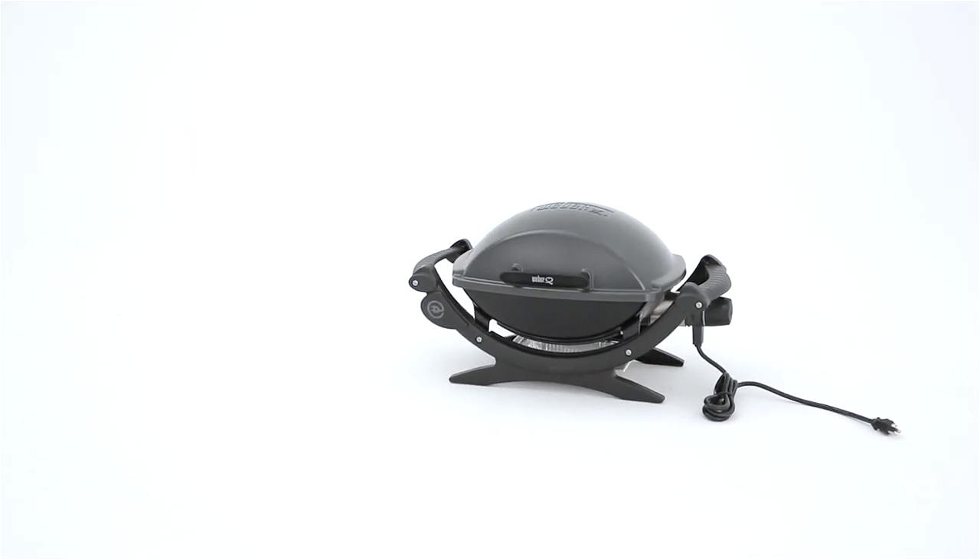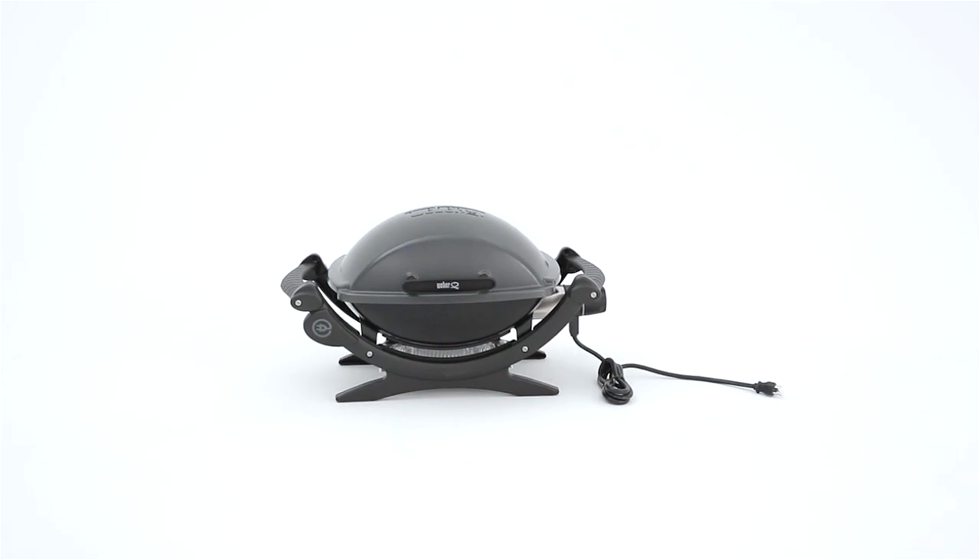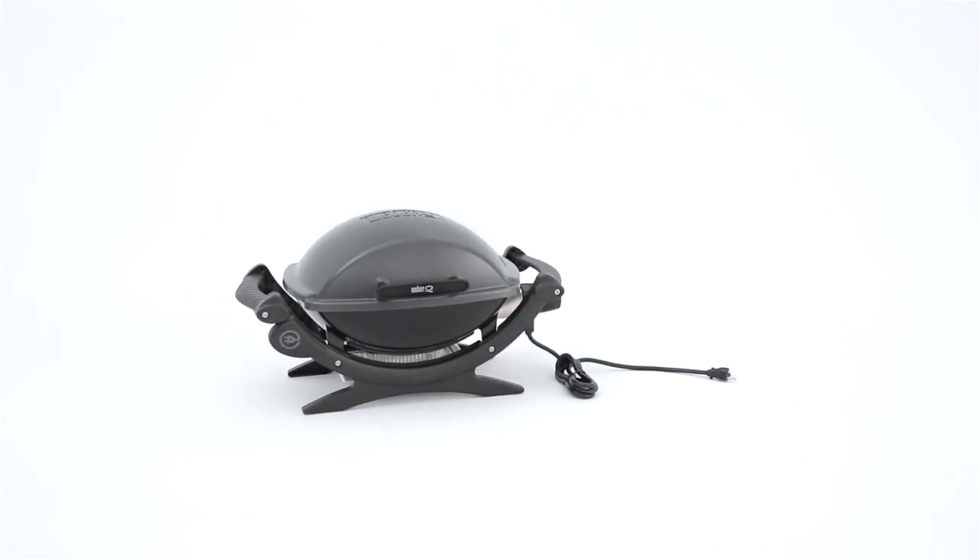Nothing suits the city like the Weber Q140 outdoor electric grill. No need for propane tanks or even charcoal briquettes — just plug it in.